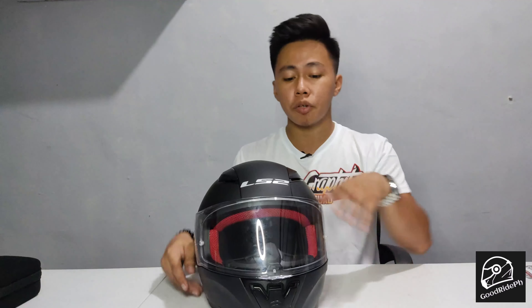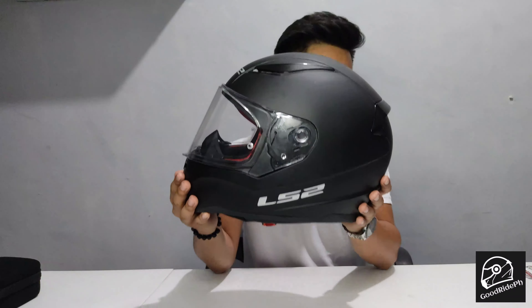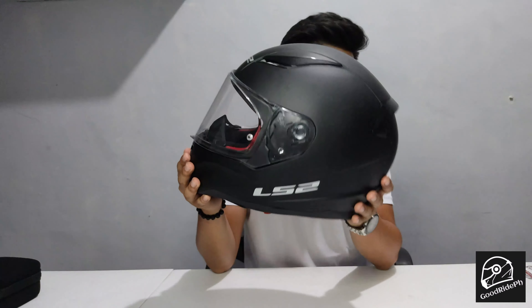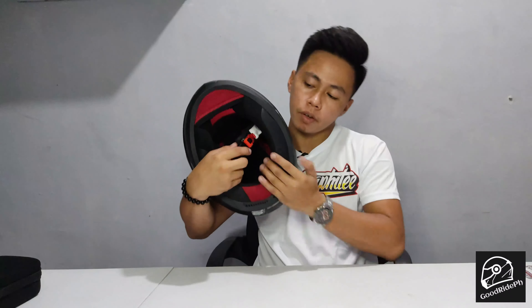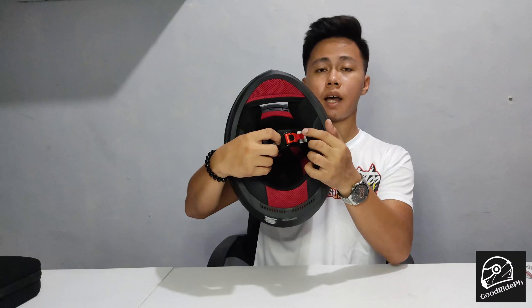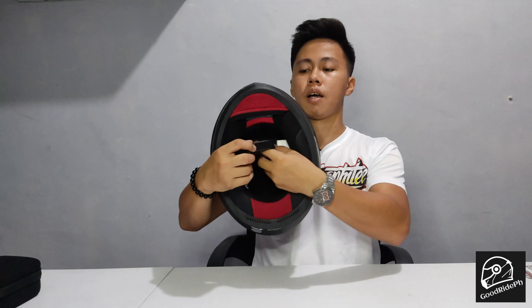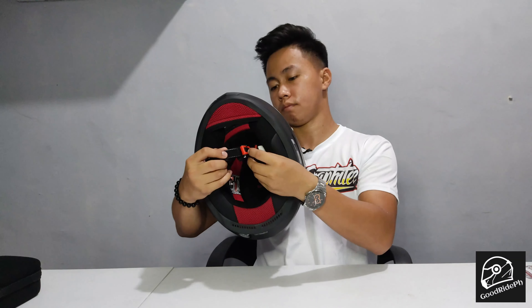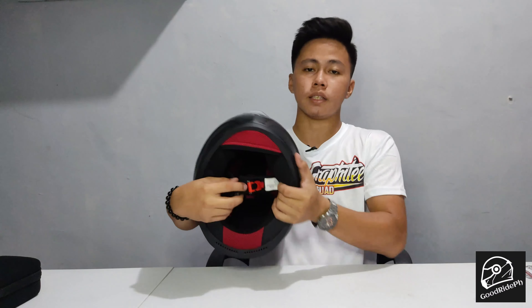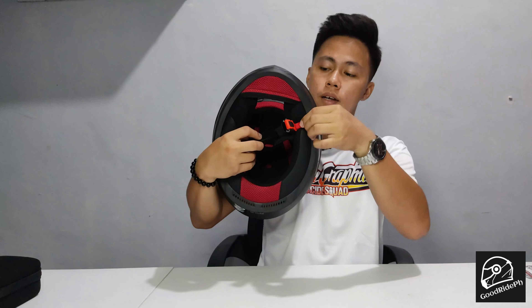Of course, you still need to hear horns around you for your safety. Next, there's a quick release chin strap. This is the red strap — when you pull it, it releases. Let's reattach it. There's a satisfying click sound. So when you remove it, just press and it comes off.